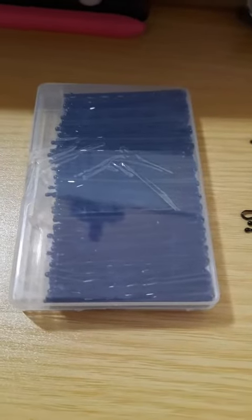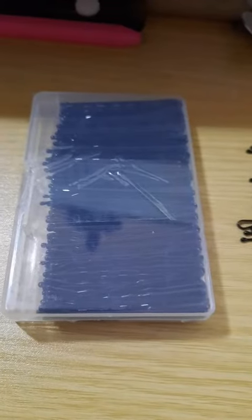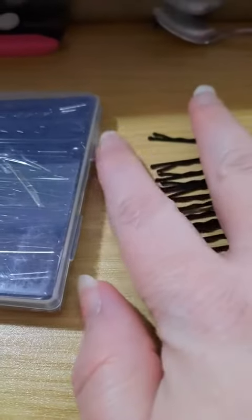All right, this is from the Amazerbest store — A-M-A-Z-E-R-B-S-T store. And you get 200 bobby pins, except some of mine escaped.